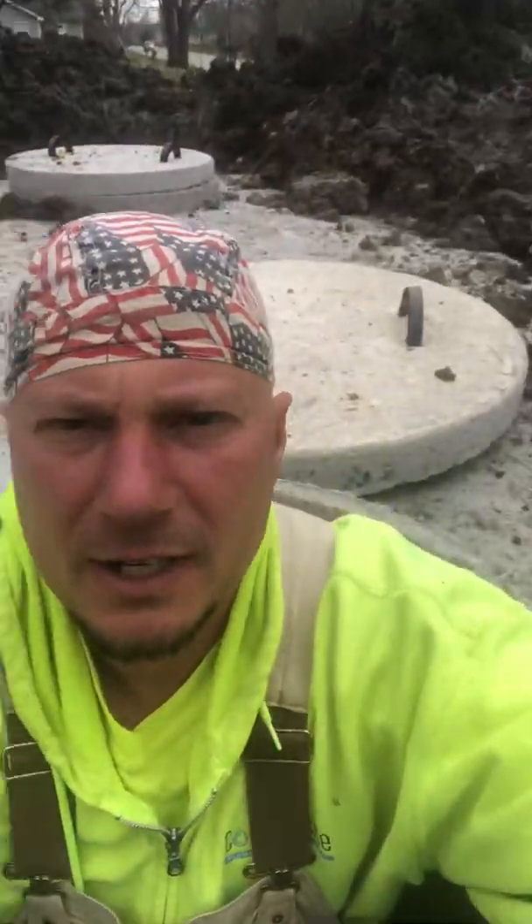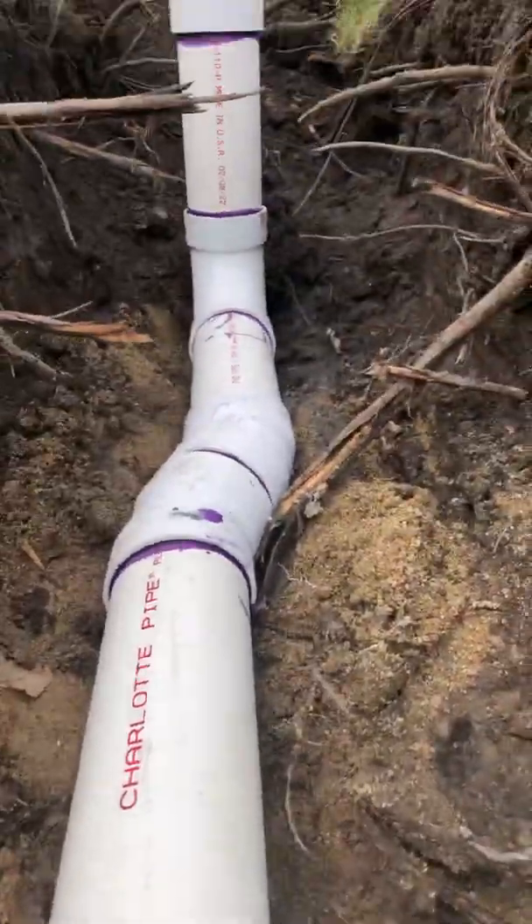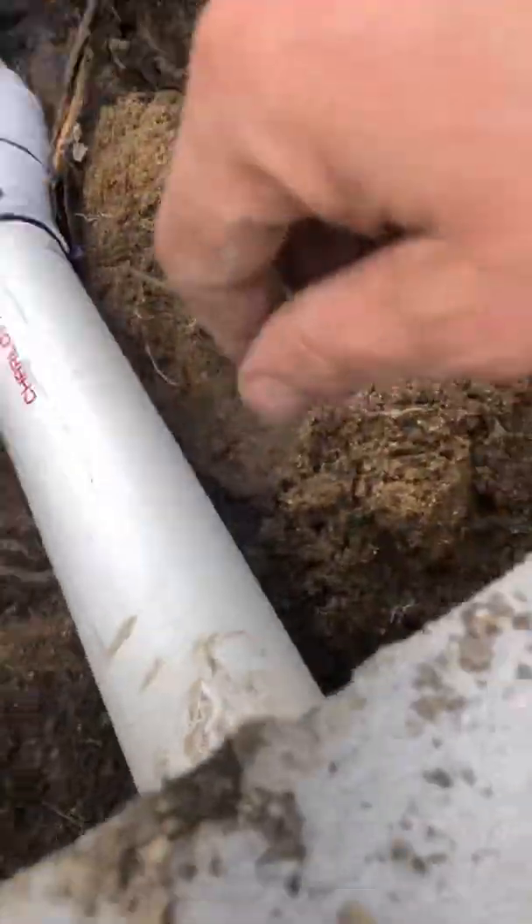A lot of people wonder what a septic tank is and how it works. This is a standard 1,500-gallon septic tank, and I'm standing in it. I'm going to take you in there for a little bit. Before I go in there, turn around and look — this is the inlet pipe here. We put a two-way clean-out pipe that comes in through this hole.